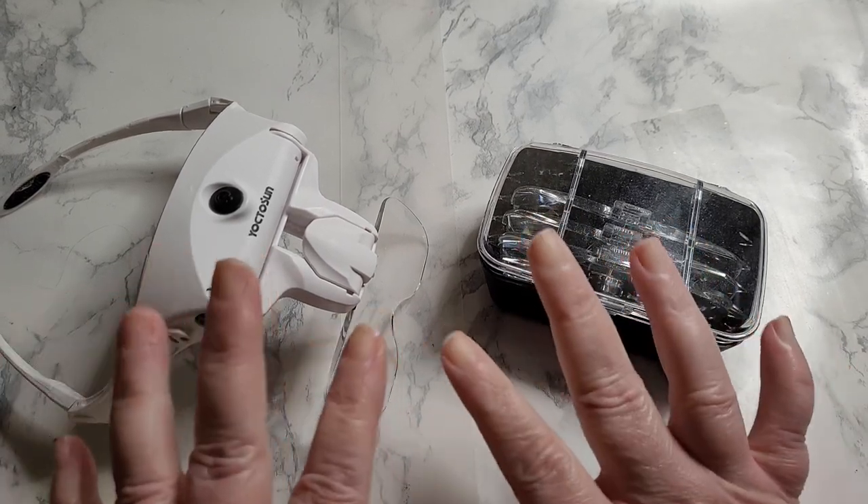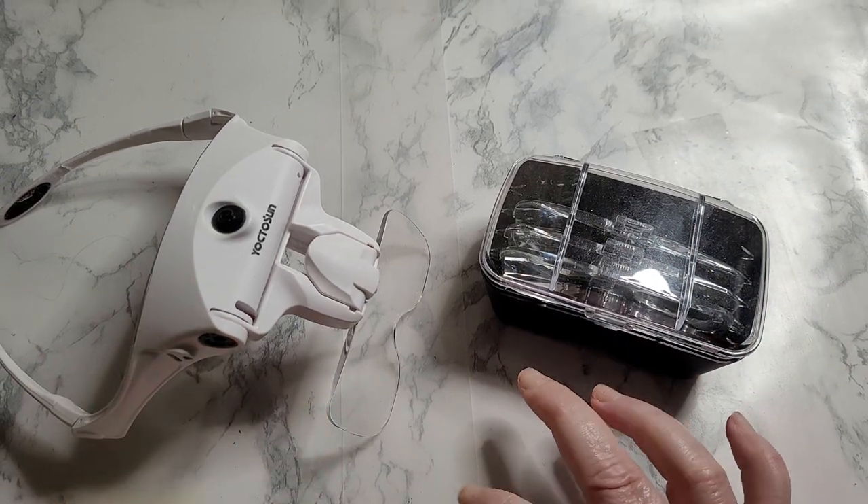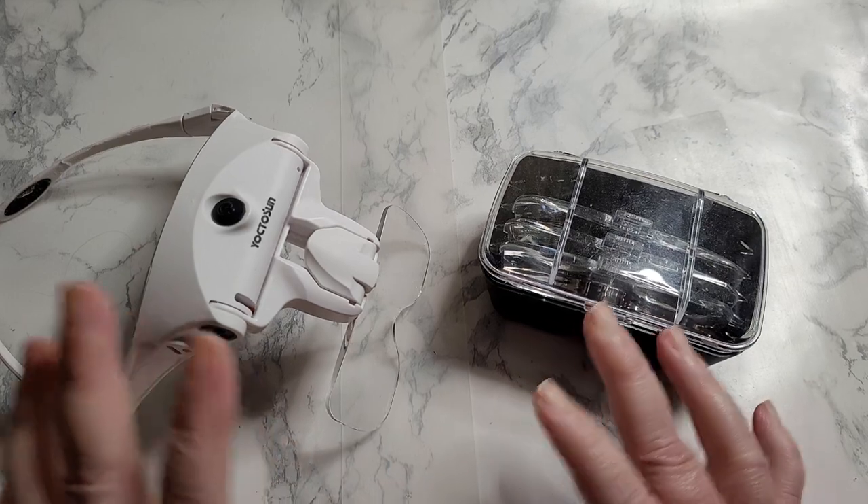Hello dearest, this is Grandma Mimsy. Don't judge me too harshly. We are packing the U-Haul today and I've been meaning to do this, and well, now I have no choice.